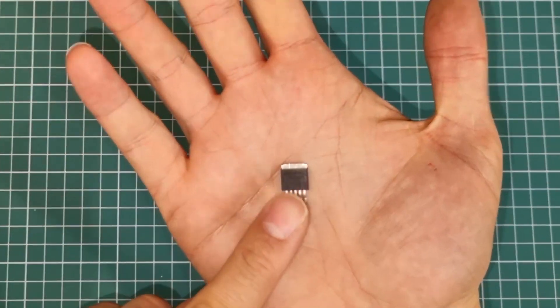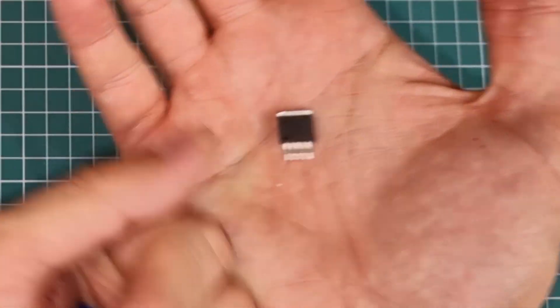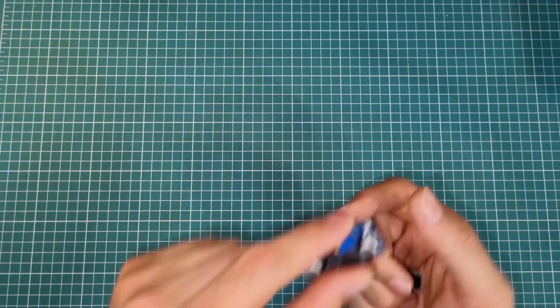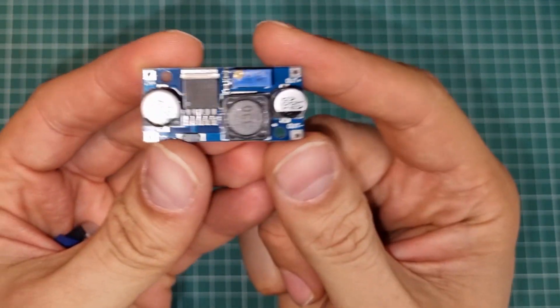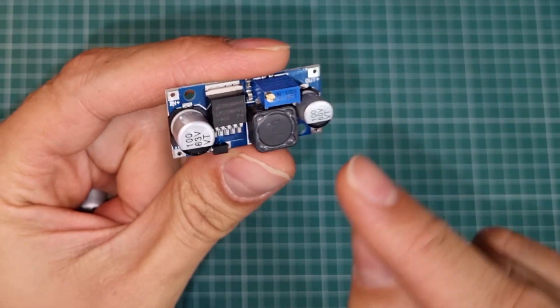Using switching regulators in projects is more difficult compared to linear regulators, but it is worth it. There is also a shortcut to use them. This is the LM2596 regulator, and these are the components required to configure it properly. You have to make a PCB, solder the components on it, and then use it. But there is a shortcut: this module is available in the market with all components needed to run the regulator already included. It is super simple to use — these are the input terminals and these are the output terminals, and the output voltage is adjustable with this potentiometer. This module makes the LM2596 switching regulator easy to use.